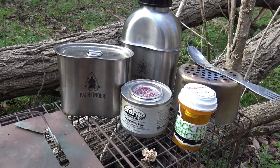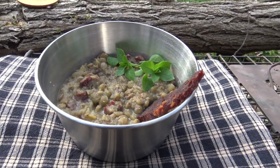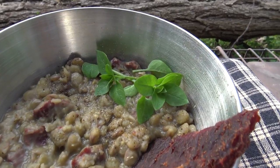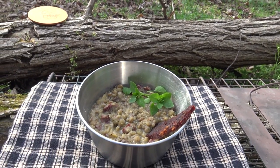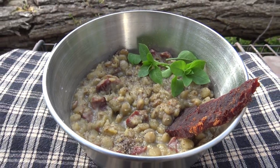As you guys know, it would not be Pathfinder Outdoor Kitchen without an official meal reveal — there we go: red and green lentils stewed up with beef jerky, seasoned with salt and black pepper, served with a side of chickweed from right here in our camp. This is going to be a delicious, rib-sticking meal. Good camp eating right there.